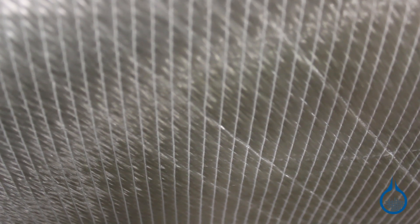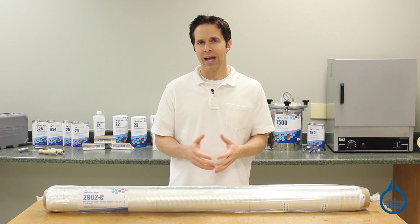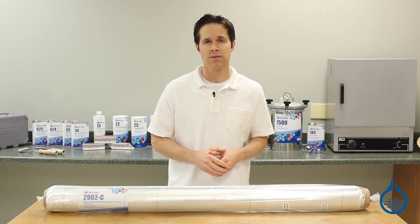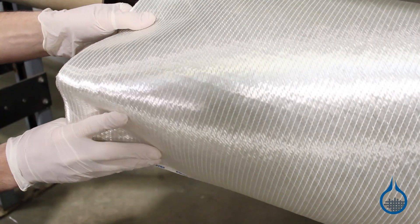This fabric's construction is at the heart of its strength. For the 2902, glass fibers are gathered into equal sized bundles. They are laid out in two directions, at plus and minus 45 degrees. Rather than weaving the bundles together, they are stitched together using high strength polyester threads.